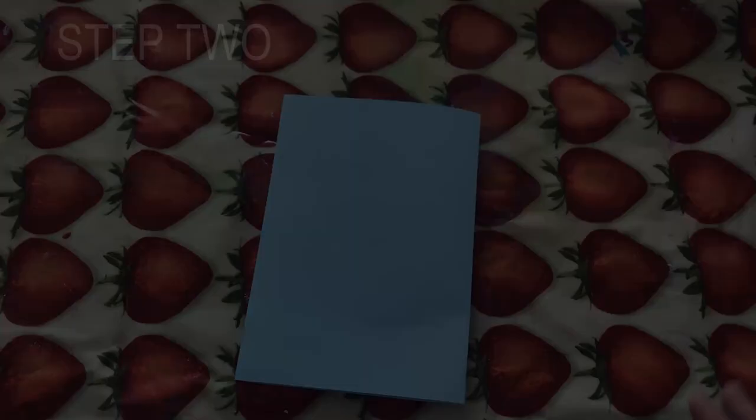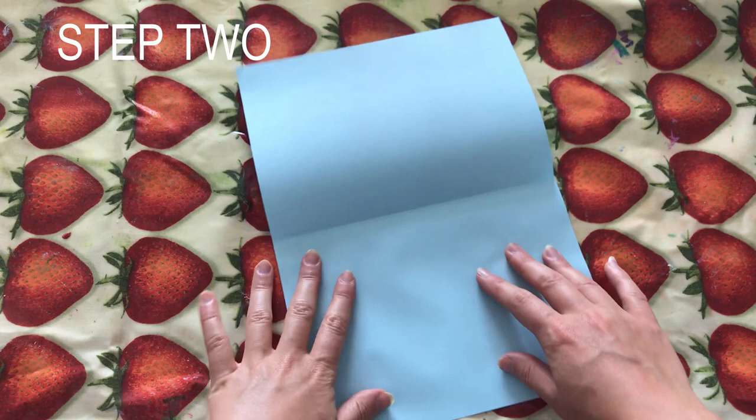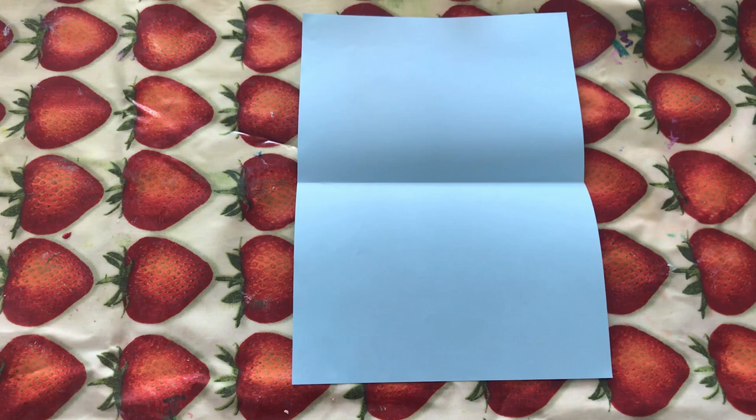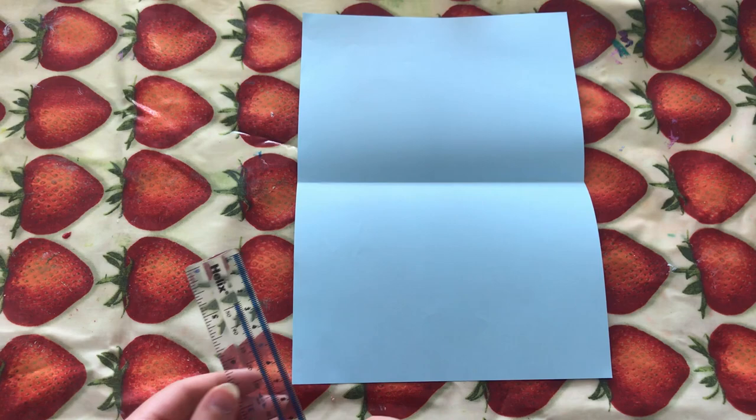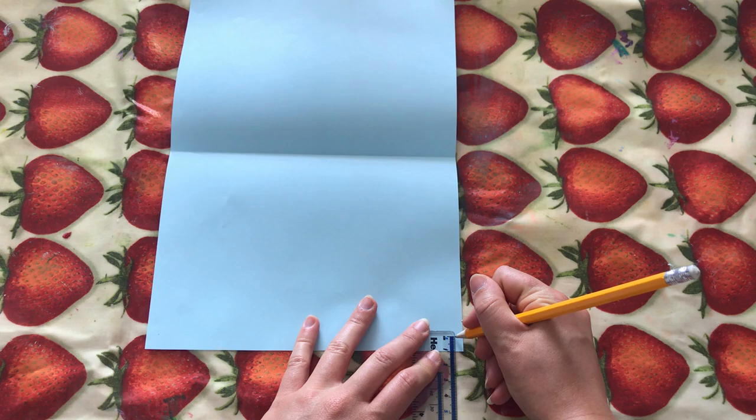Open it up again. Then we are going to fold this side one centimeter up, so I'm going to use a ruler for this just to make sure that I'm really accurate. I'm just going to measure one centimeter here, one centimeter here, and one centimeter here, and then draw the line so I know where I'm going to fold.